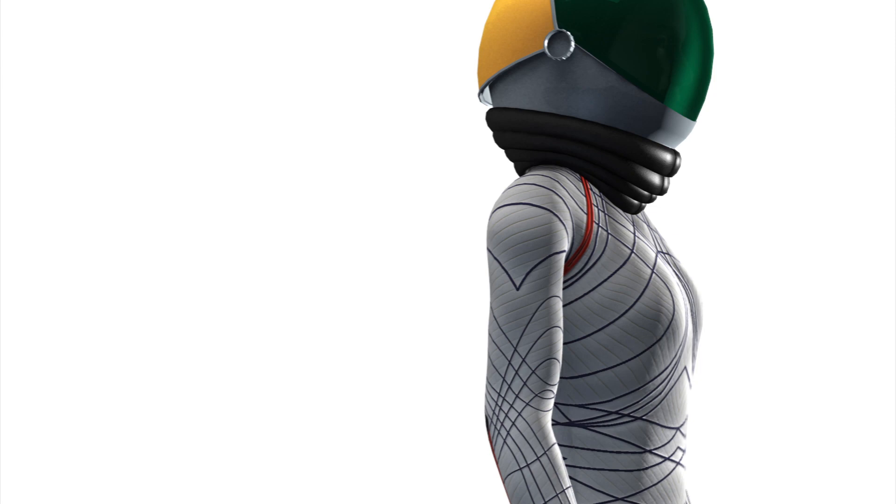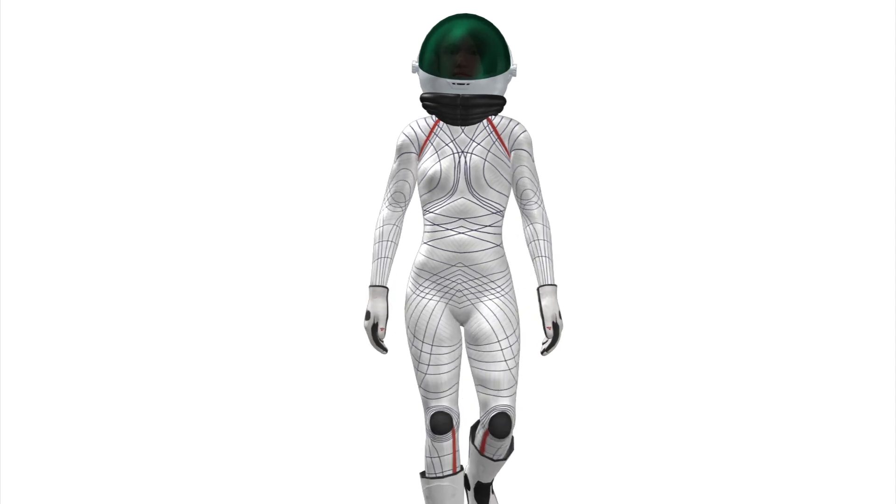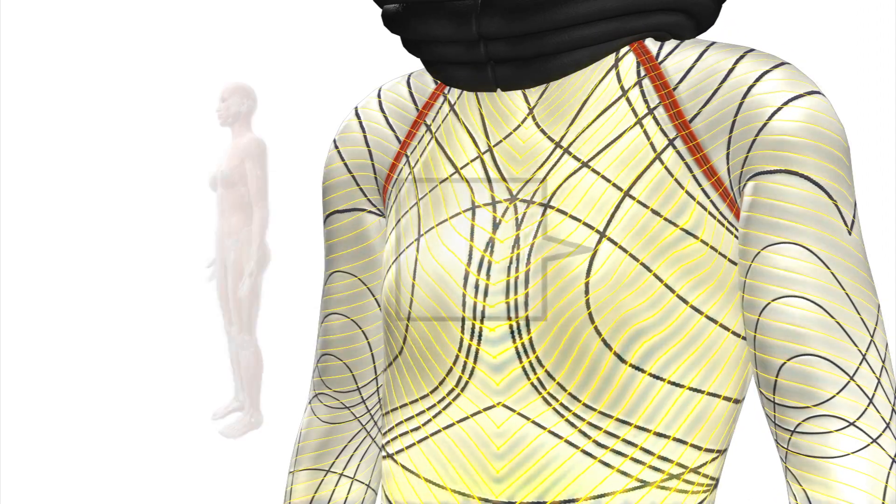The suit would be laced in a skeleton of filaments that would allow for movement but maintain the structure of the suit. A second set of filaments would embed wearable computing.